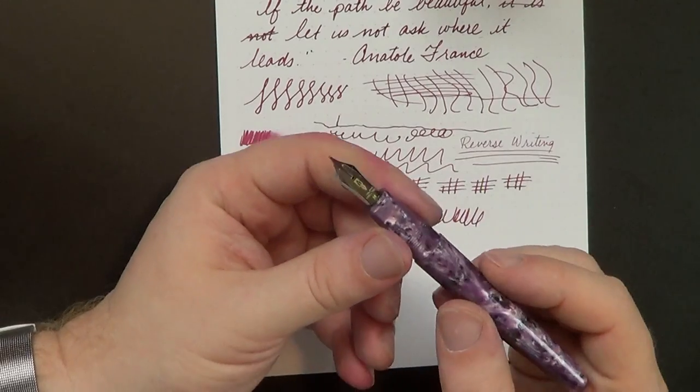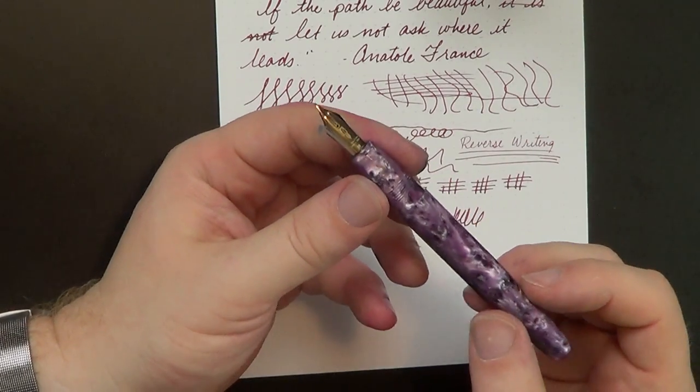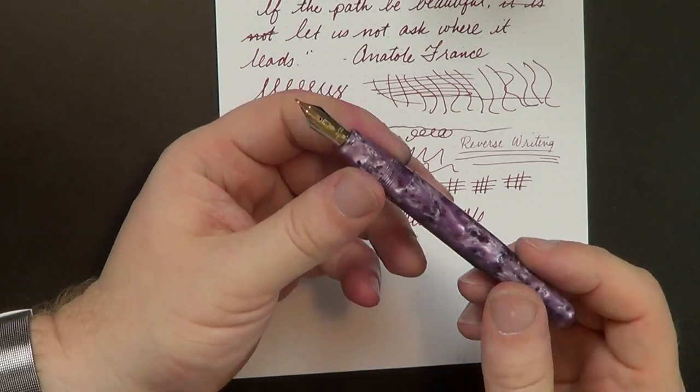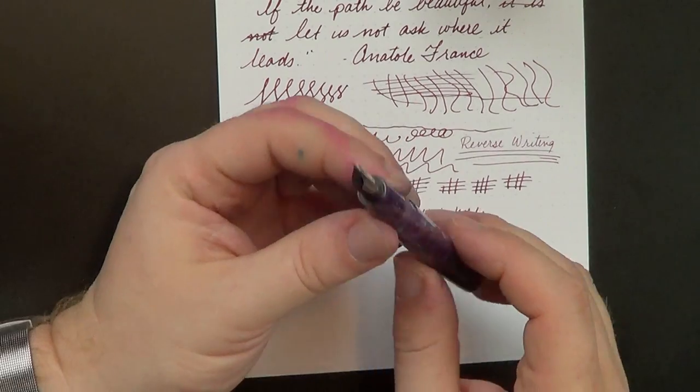That has been my experience with the Delta Fusion 82. I love the pen — it's a great writer and very comfortable to hold. I haven't had any problems with this one, though my other version is out for repair right now. I'll be raffling this off in just a few short weeks, so if you are a Pen Habit supporter, this may be one of the pens you are eligible to receive. Thank you so much for watching this review, and we will see you here next time on The Pen Habit. Bye.